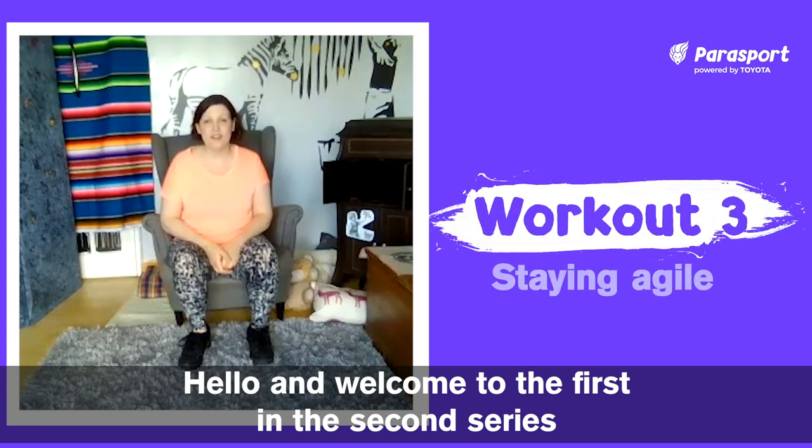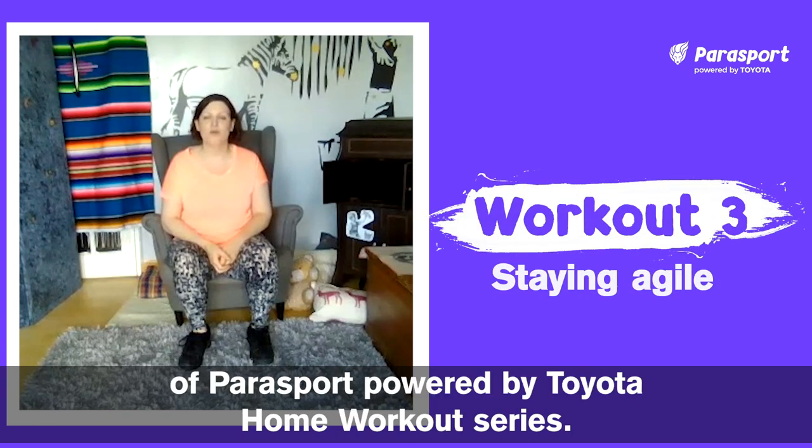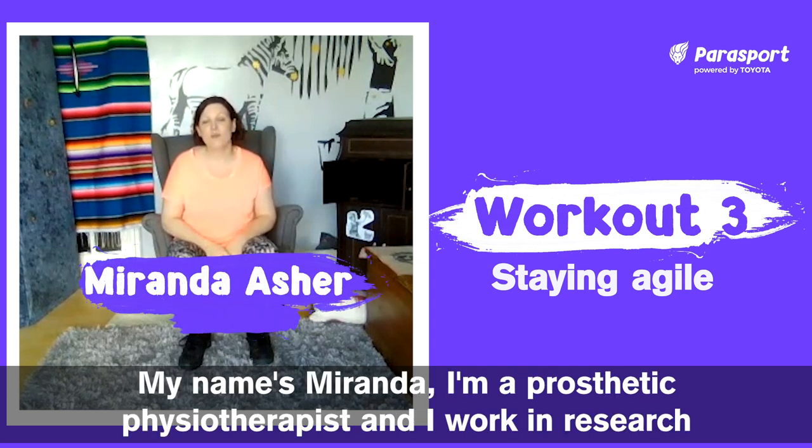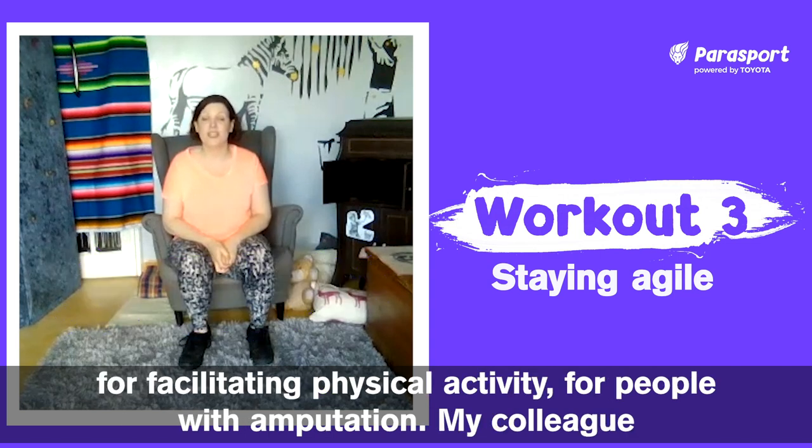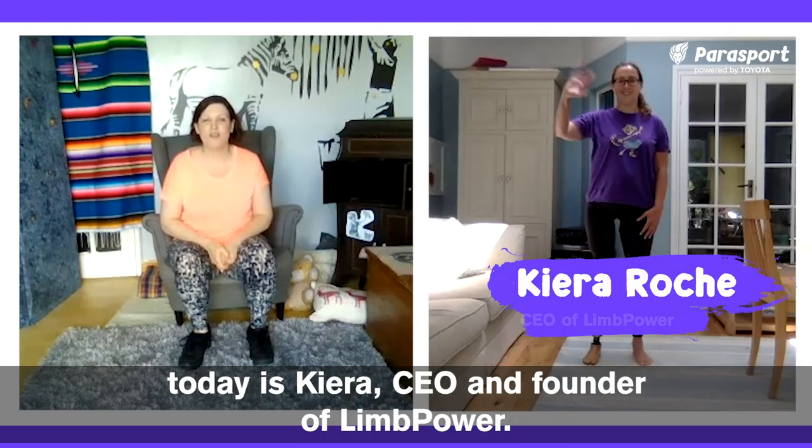Hello and welcome to the first in the second series of Parasport Powered by Toyota Home Workout Series. My name is Miranda, I'm a prosthetic-charged physiotherapist and I work in research for facilitating physical activity for people with amputation. My colleague today is Kira, CEO and founder of Limpower.